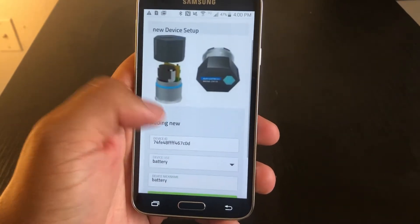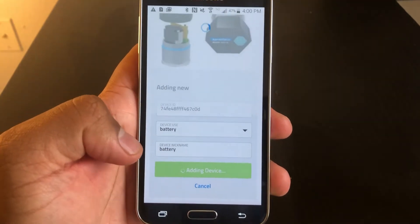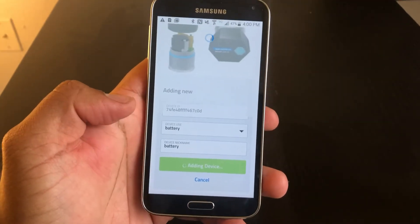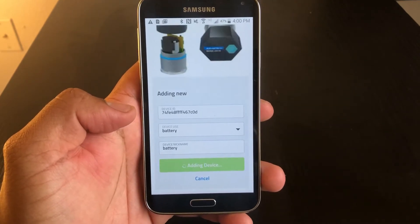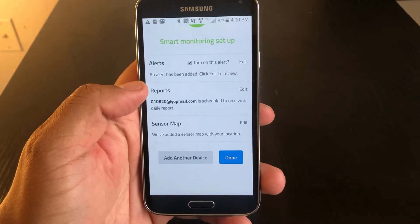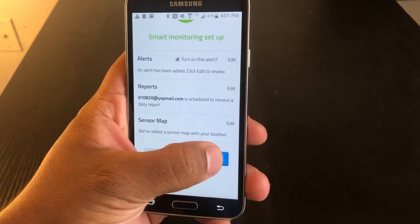You verify the device you're adding. You can edit the name. Once that's done, you can just add your device. Now it should load up. You can change any reports, emails, and alerts, or add another device, or just press done.